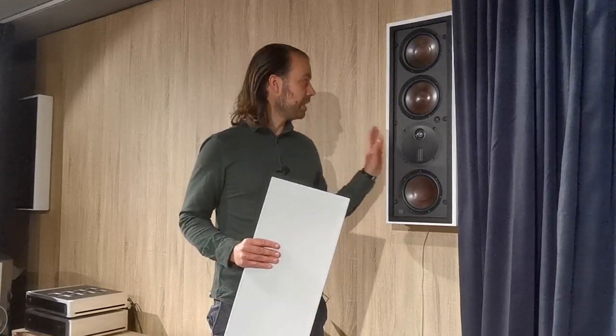If you prefer placing your speakers on the wall instead of in the wall, we offer on-wall frames for both the M-Series and the S-Series for easy installation.